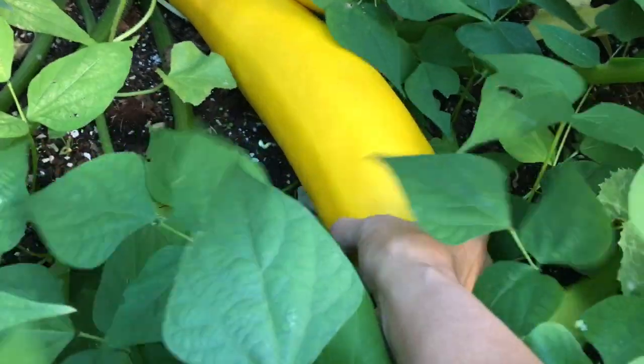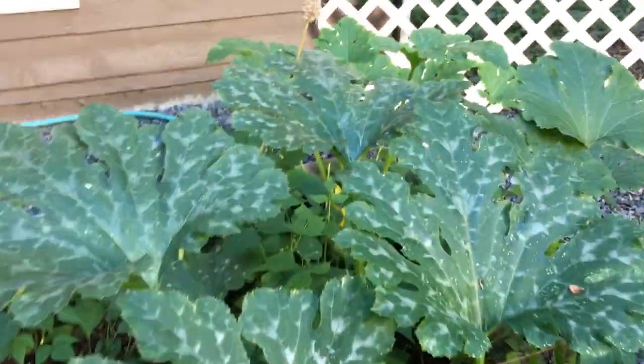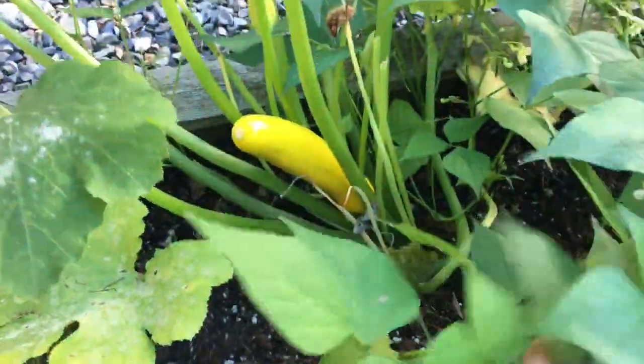Pretty big ones. And I think there's a couple more on that plant over there. A smaller one back there. There it is.